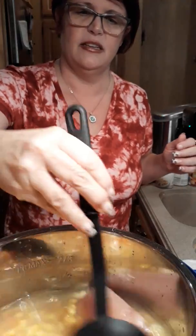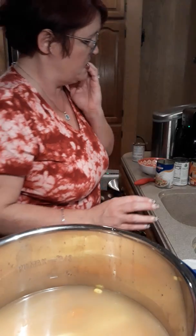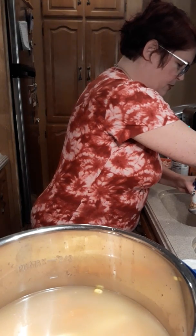Now stir that together. Stir it together and make it pretty. I might do another cup of water - I don't think I got enough because I got to put the biscuits in.